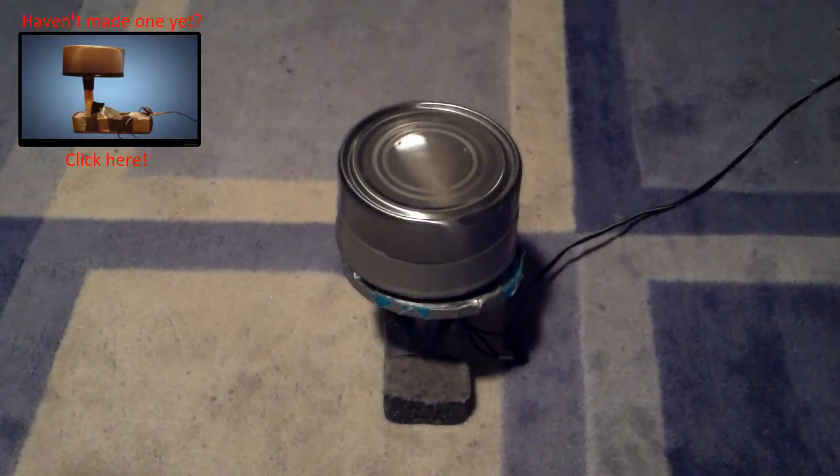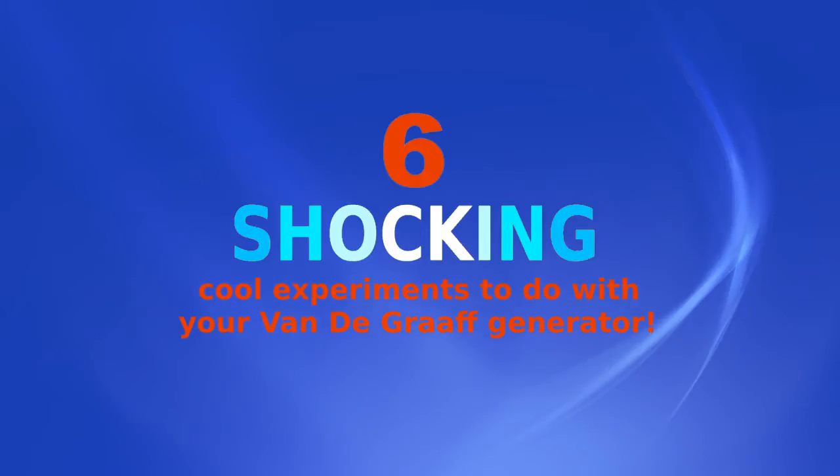Hello, PowerMax here. Today I'm going to be showing you six shockingly cool experiments you can do with your Van de Graaff Generator. Now let's get to it.